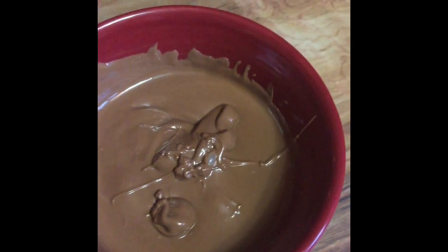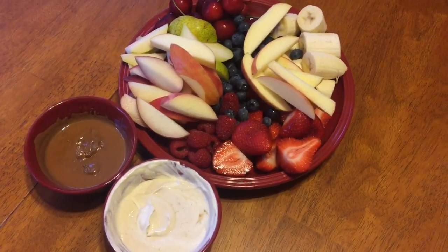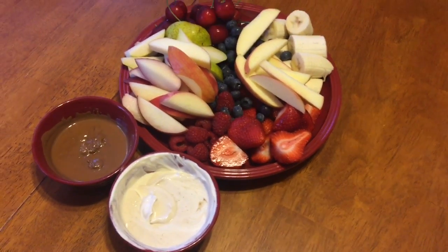I just put the chocolate in the microwave for 45 seconds and it's now melted. Here is the final dish we made — it's a whole bunch of fruit with melted chocolate and the sour cream and brown sugar mixture.